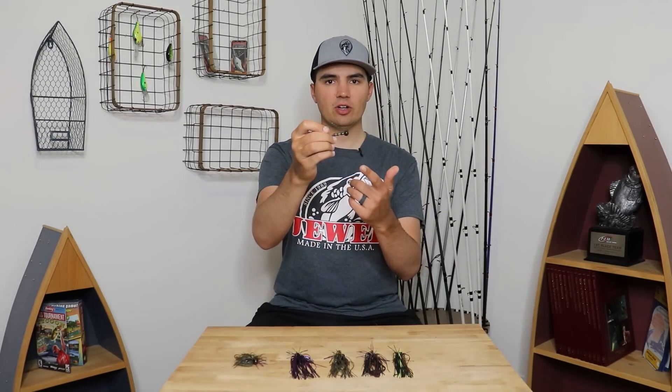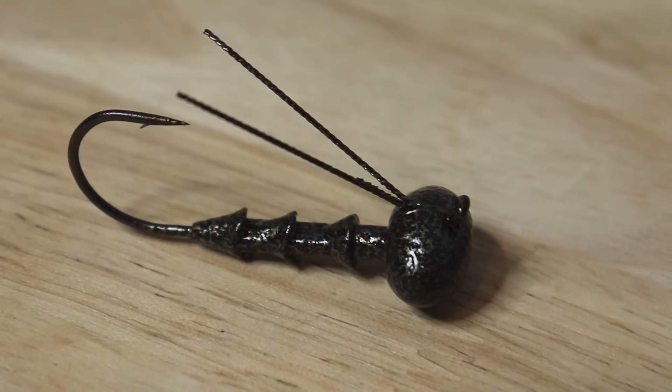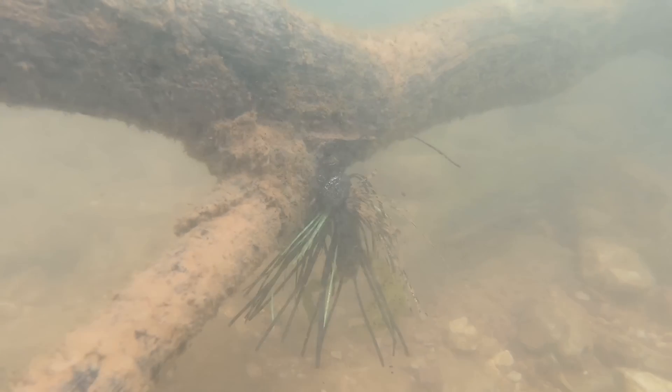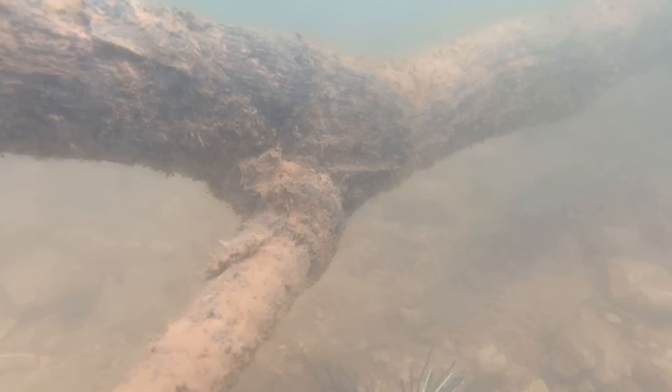I want to walk through some of the unique characteristics of this jig that make it stand apart from any other jig on the market and that's going to make you a lot more efficient and effective offshore jig fisherman. Let's start with the most unique characteristic of this football jig — the double cable guard weed guard. This has been an Ozarks jig fishing secret for over 25 years and all the best offshore jig fishermen use this double cable guard.